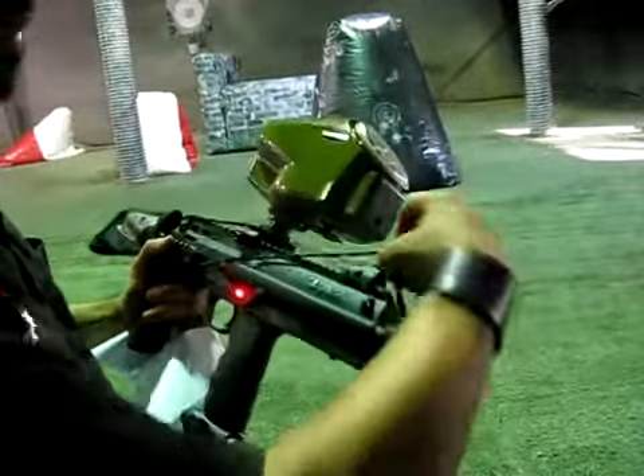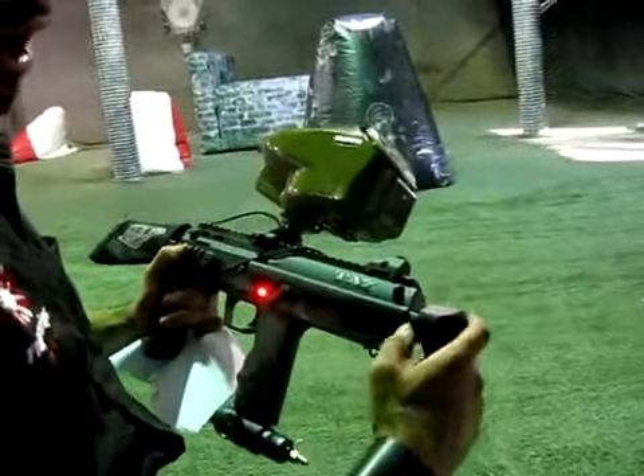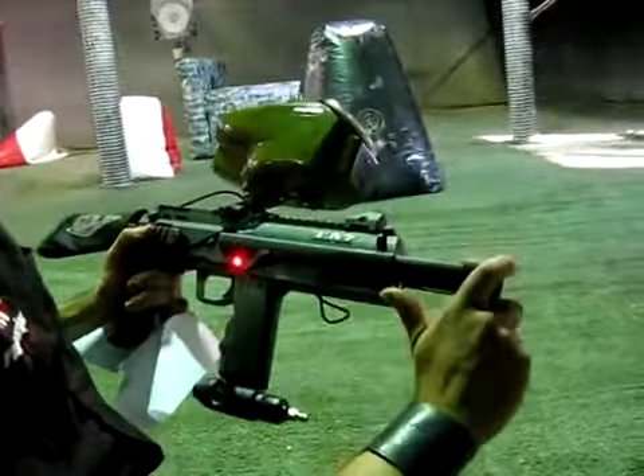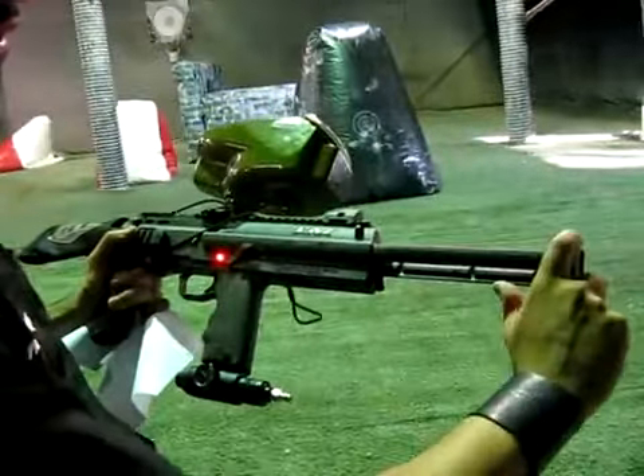Of course, there are no external hoses, just like the original Invert Mini design. The gun comes stock with an MP5 collapsible stock to give you that stability when you're exercising breech-and-clear tactics in close-quarters combat.